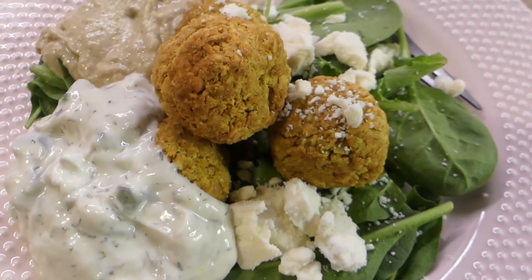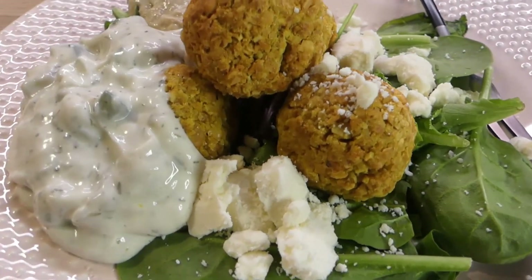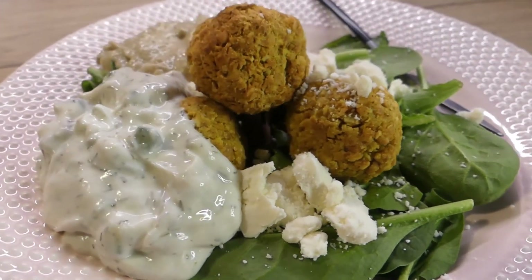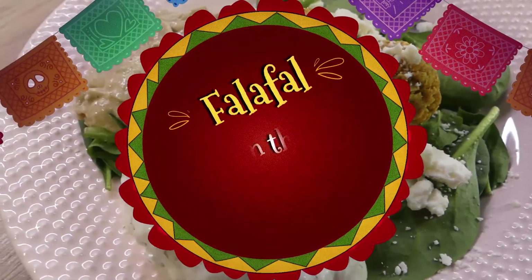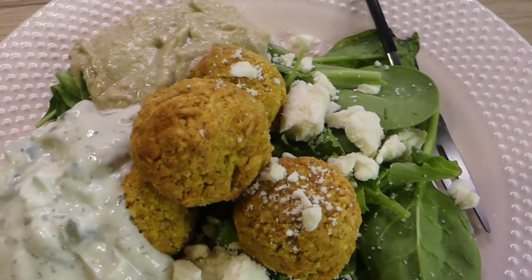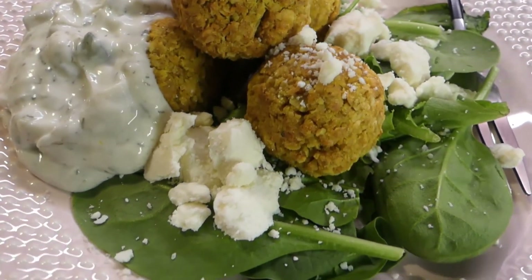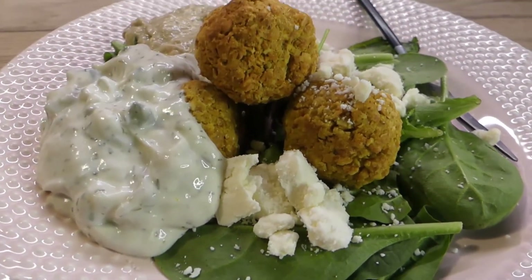Hey, or hey again — this is Andy from potatoesandpearls.com, and in this video I'm going to show you how I make my falafel in the air fryer. This is technically a two-day recipe if you want to make it right and make it good, but it's really easy and I'm going to show you how to make delicious crispy falafel.